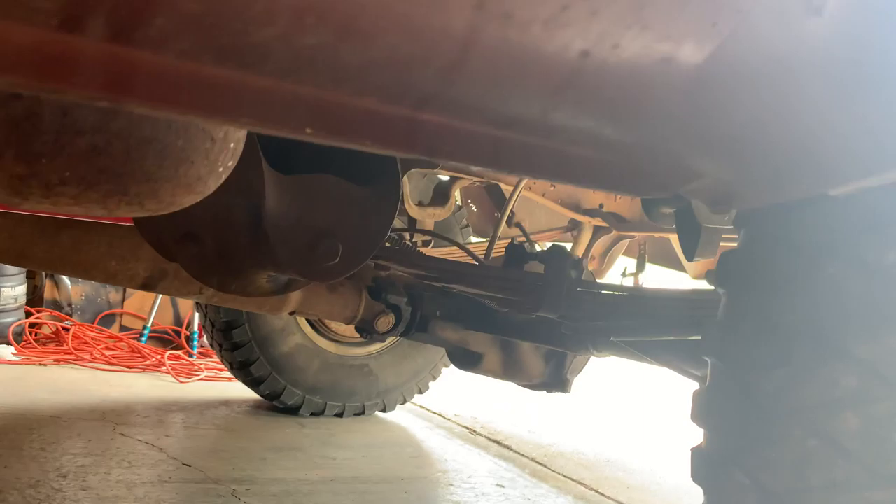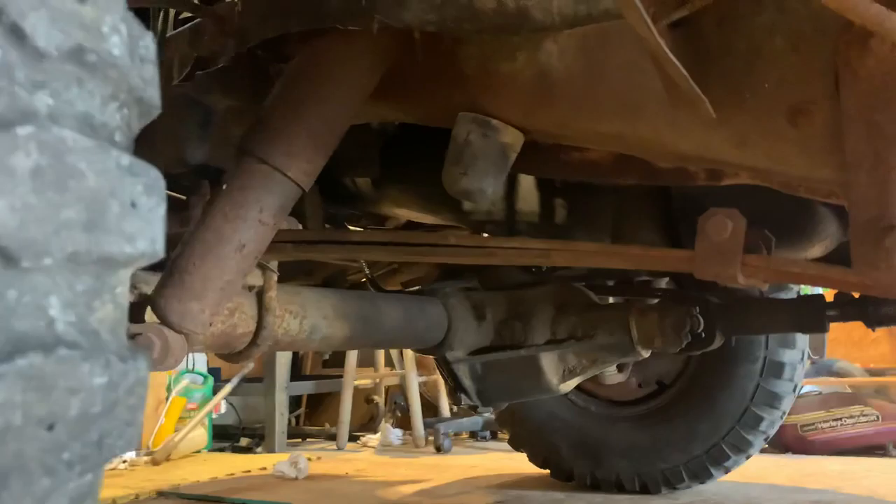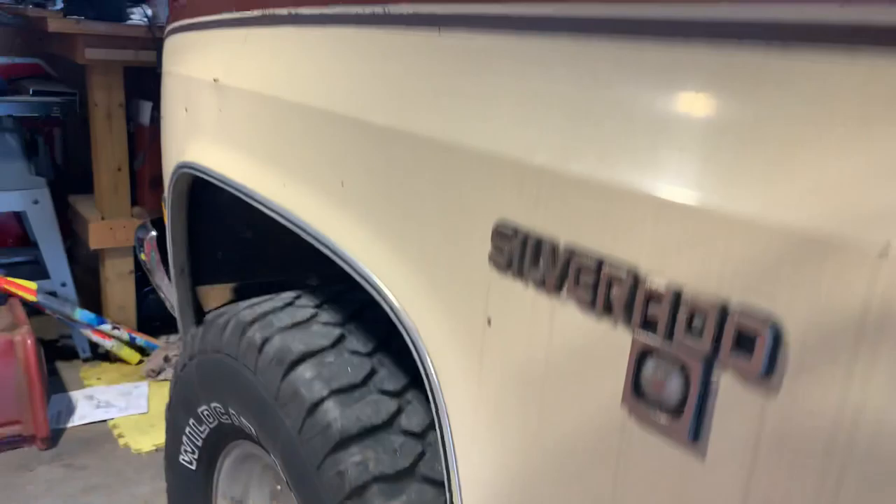I'm gonna get new shocks in the next couple months anyway, so that won't be a big deal. I'm going to coat the leaf springs just to make those look a little cleaner and then do the frame rails all the way up. Up top there are so many leaks that I'm not really sure how I'm going to handle it, but I'll probably just clean it up and get new seals as I need them.